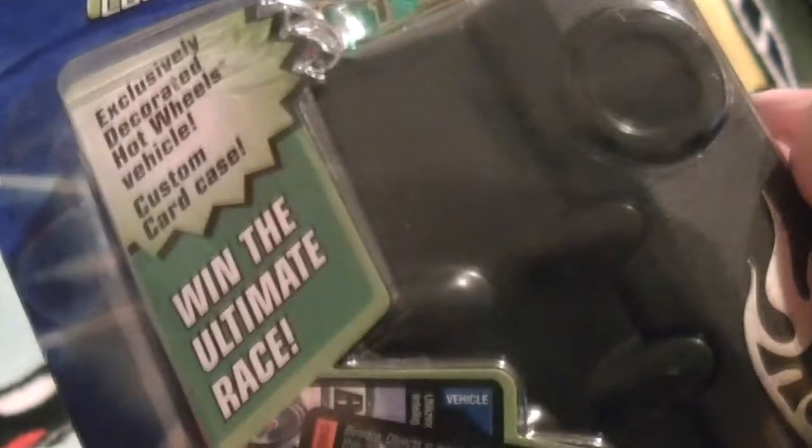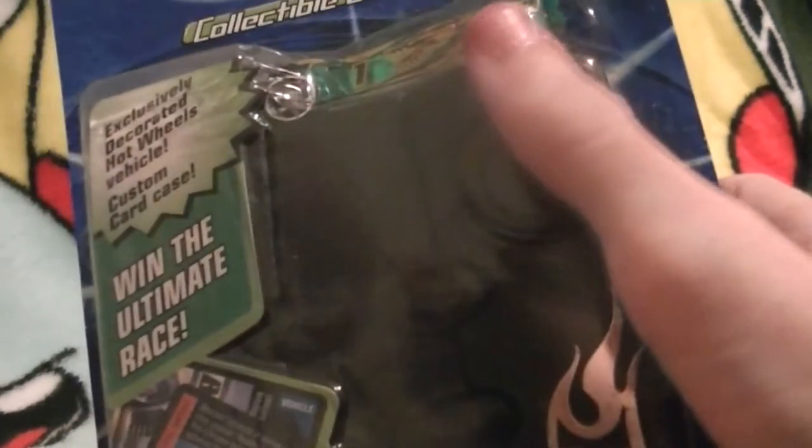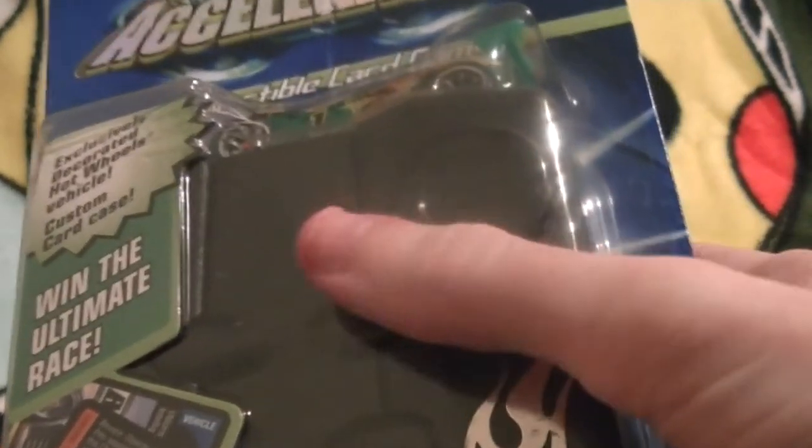This set contains an exclusively decorated Hot Wheels vehicle, which you can see right here — a transparent dark green colored car. I believe it's called Synchro. And it comes with a custom car case. This box contains everything you need to play a full round of the card game, which is very, very cool, since it's discontinued and you can't get it anymore.